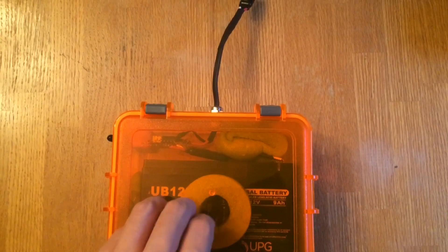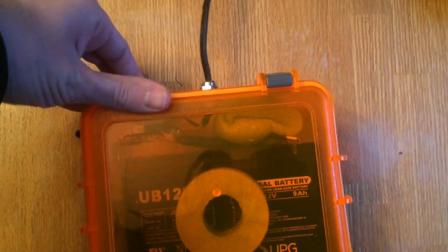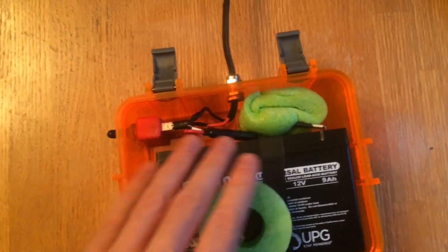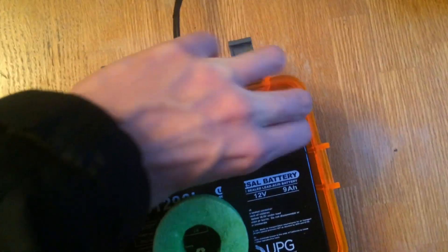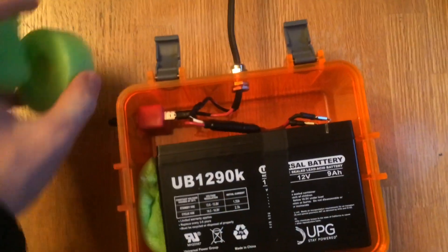Right here we have a waterproof container — you can find this exact one linked in our video description below. If we open it up, right here we just have foam pieces, and that's just to help brace the battery inside the container. If we remove these foam pieces, we'll get a better look at what makes up this container.